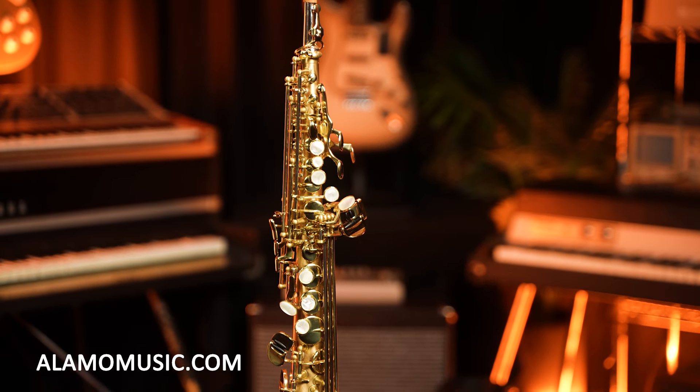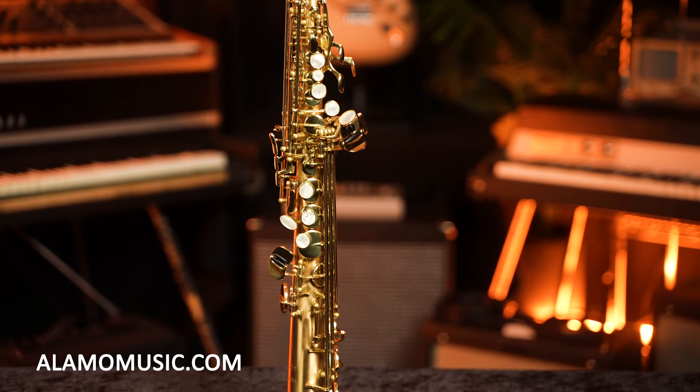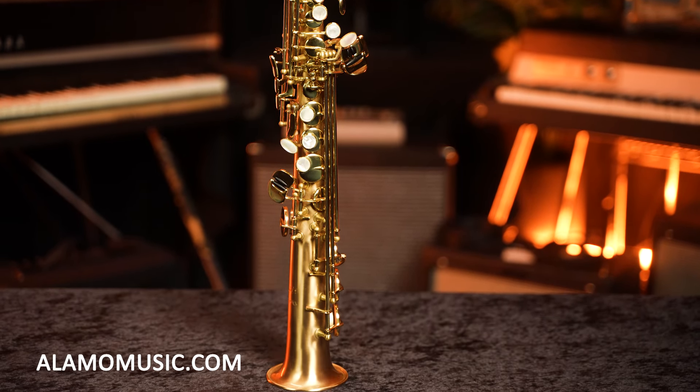Today we're going to be talking about the P. Mauriat Le Bravo 200, a great professional level saxophone that's going to service pretty much anyone who wants to get into it. Professional level instruments are kind of a hard ticket — it's not just because of the price tag. There are certain things about these instruments to take into consideration, especially when you're moving in from a student model or an intermediate level. Airflow into a professional level instrument is always going to be an issue, and an instrument as touchy as a soprano, where it's so hard to nail down a certain tone aspect, can be kind of a tall order. So I recommend at least knowing what you like to do on soprano before getting this kind of instrument.